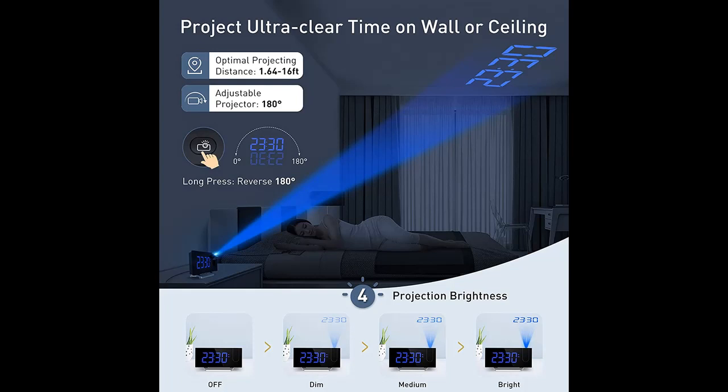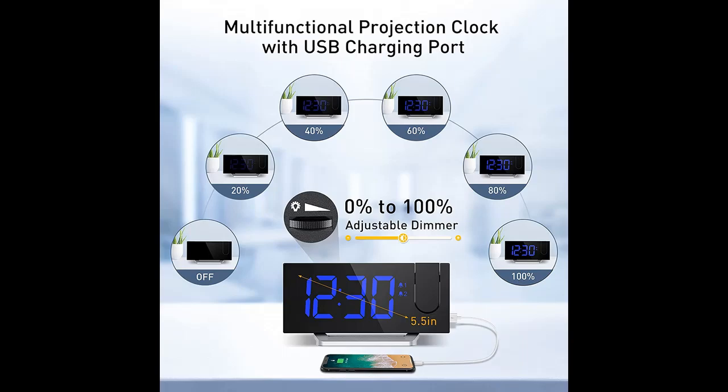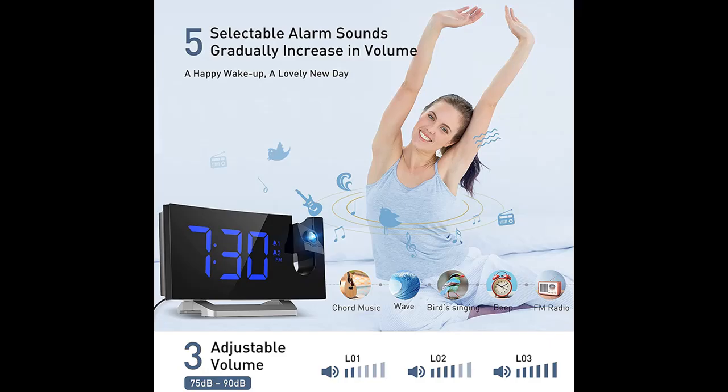Highlight features and overview summary are included. This projection alarm clock can be set with two separate alarms for couples with different routines, or as a backup for waking up heavy sleepers. There are five optional alarm sounds and three adjustable volume levels to choose from.